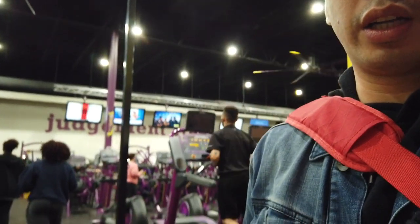Shoutouts to everyone checking in and trying to stay motivated. It is still 2020 and people are still working out — congratulations! Today is Monday, and yes, I have two memberships — I know some people complain about Planet Fitness, but my wife comes here so sometimes we like to work out together.